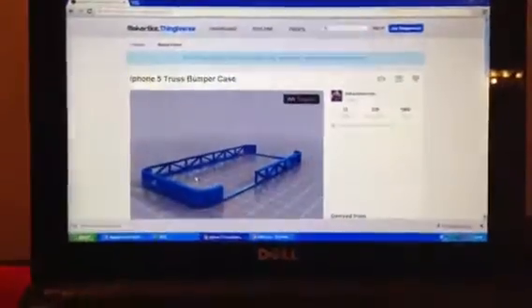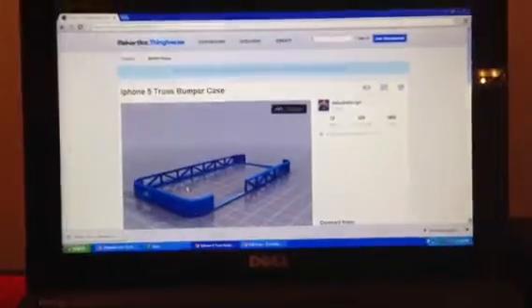I went ahead and did my first test print, which was the iPhone 5 truss bumper case from Thingiverse.